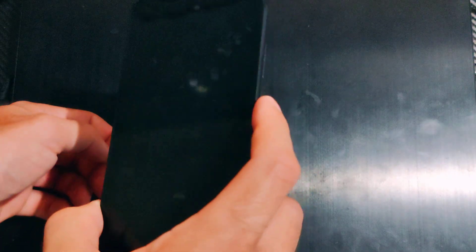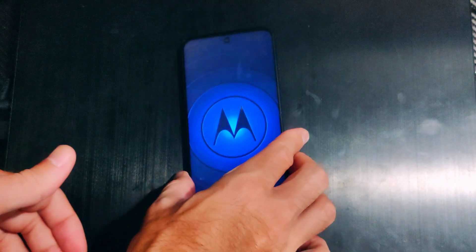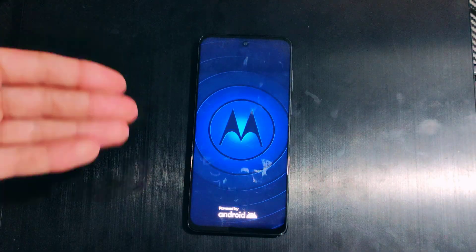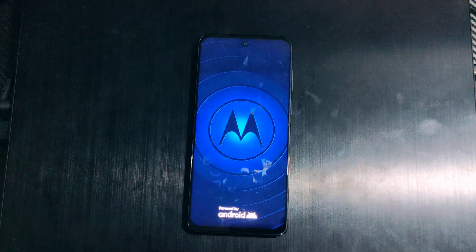To boot into the recovery screen on the Motorola phone, just hold down the volume button and the power button and it'll boot directly there. Now I can hold this and my phone is turning on. If you're having issues with your phone, just restart it. Hopefully this video helped you out — leave a thumbs up and subscribe to my channel below.